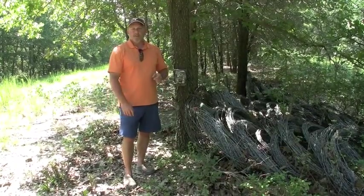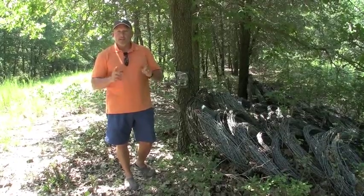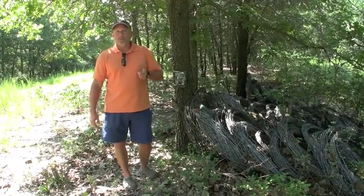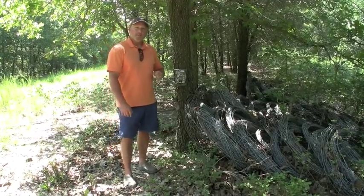I really think following those three steps is going to help you improve your photos and give you a lot better success using trail cameras. This is Jeff Williams for NutriDeer. We hope these tips help you in the upcoming season — thanks for watching our videos at NutriDeer.com.